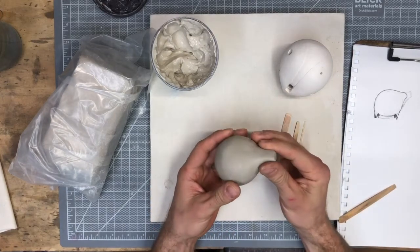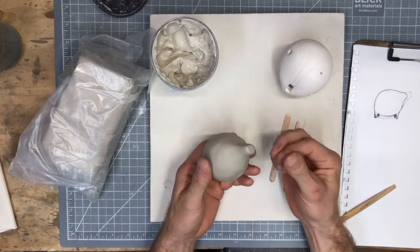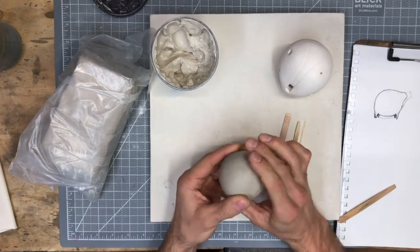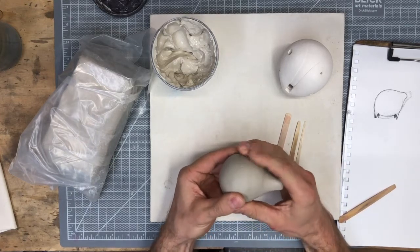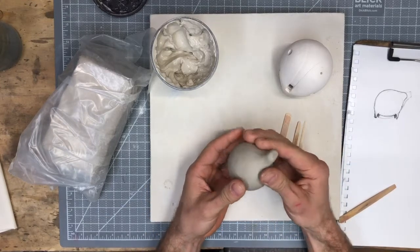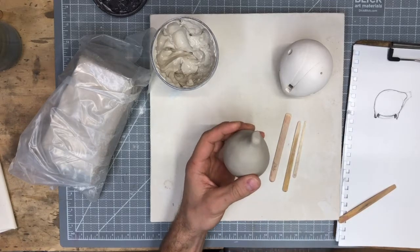I've let this piece dry out just a little bit. It's still pretty wet in the mouthpiece because this is pretty thick, but the back has stiffened up enough that I can hold it and work with it without worrying about collapsing it. It's not quite to leather hard, but it's past that wet wear feel.